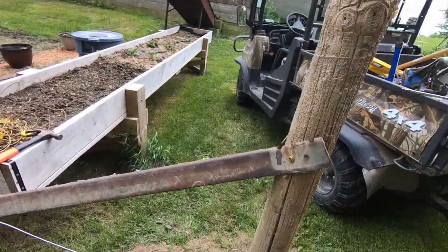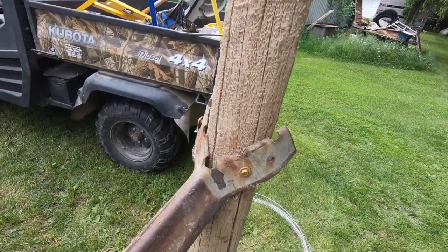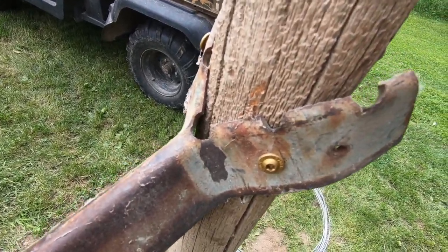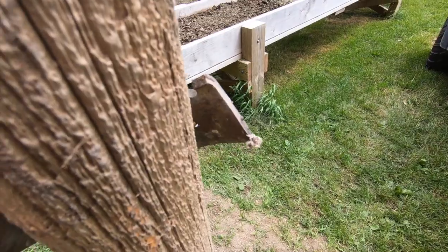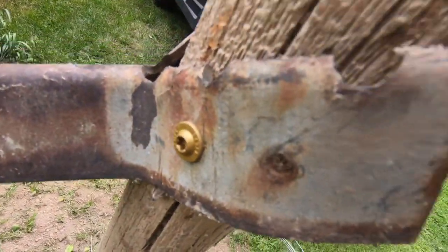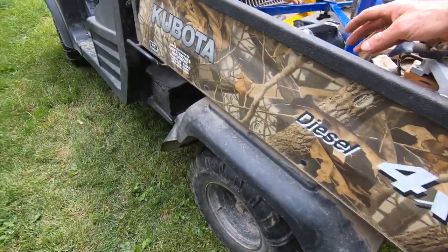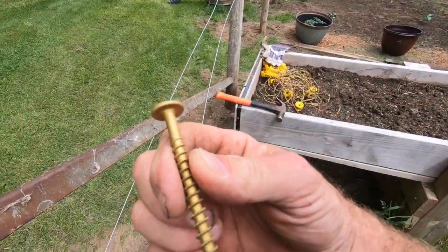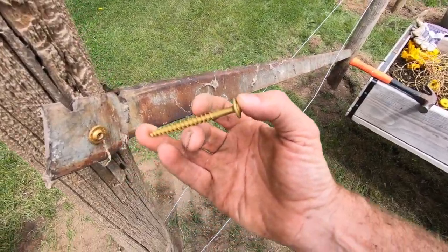What I like to do in making my ends — this is also going to be a corner — I take an old windmill leg, it's galvanized, and I split the end of it. I'm going to have to do something different with this; I don't want these ears sticking way out there. But I drill and put two legs in there — see if I can find one — this is what the legs look like, and I put those in there.